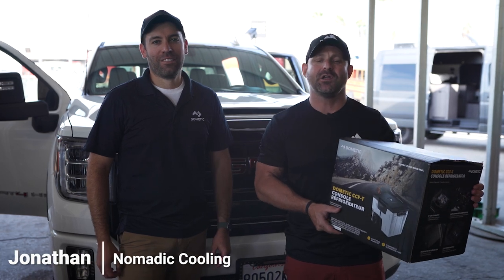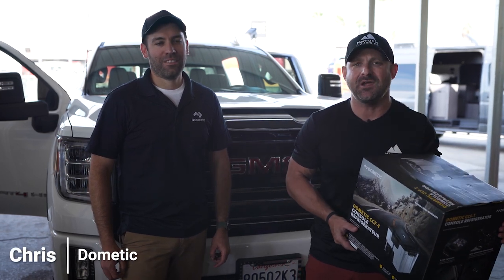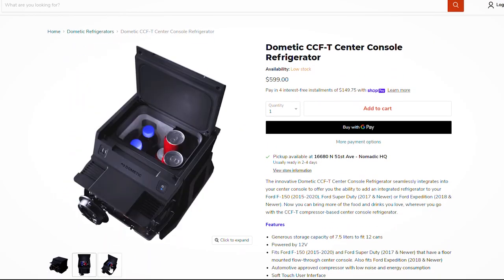Hi, I'm Jonathan with Nomadic Cooling. We're here in Fresno, California today with Chris Rein from Dometic. And today we're going to be doing an install on the Dometic CCFT.